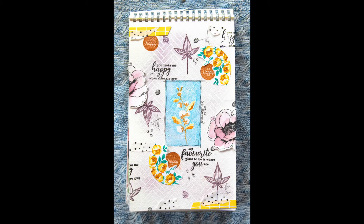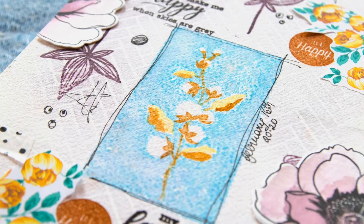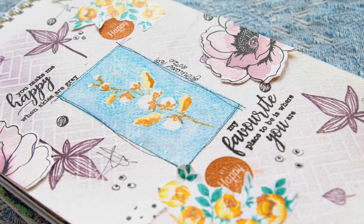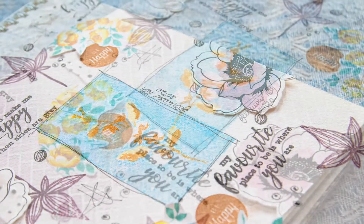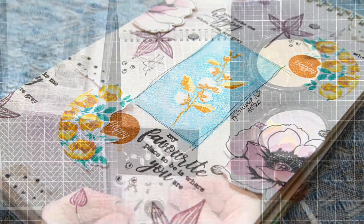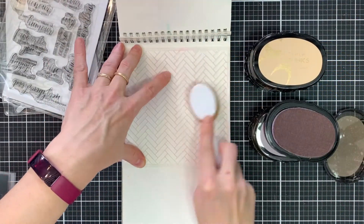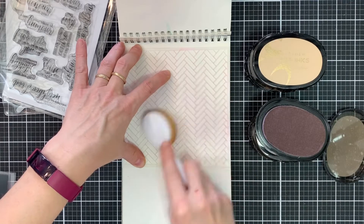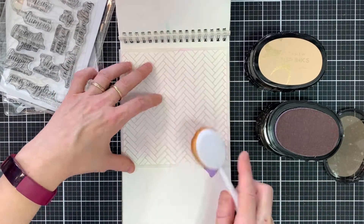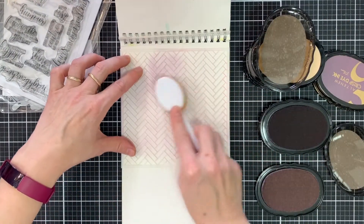Hello everyone, this is Lilith and welcome back to another one of my videos for Altenew. Instead of sharing a scrapbook page today I thought it'd be nice to do a little bit of art journaling. I used to do a lot of art journaling a couple of years ago and I kind of stopped doing it when I started scrapbooking more. This is my art journal and one of the pages — it has this really lovely thick watercolor paper. It is a watercolor sketchbook but I love using it for my art journals.